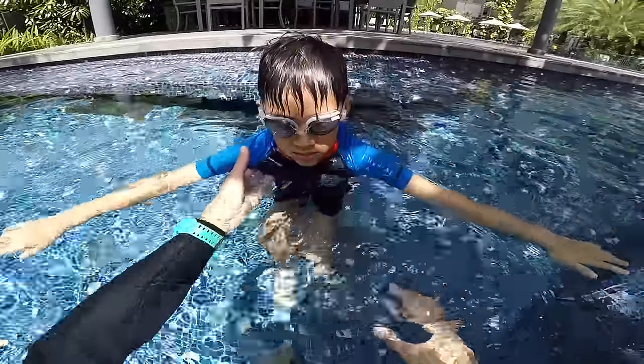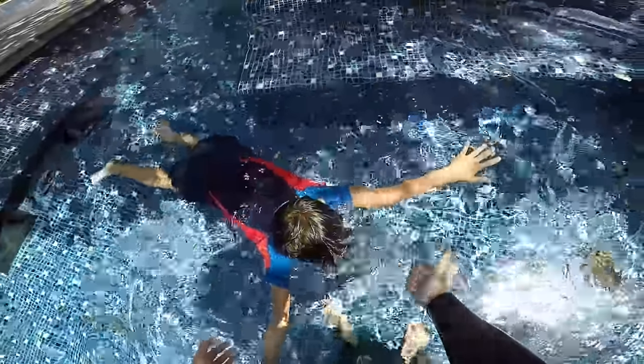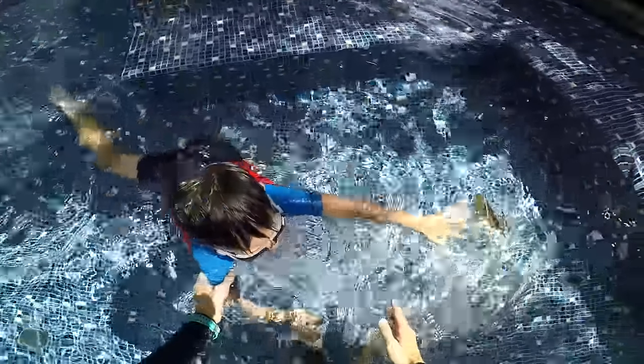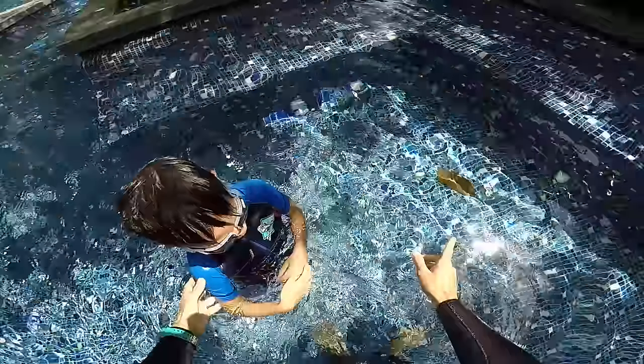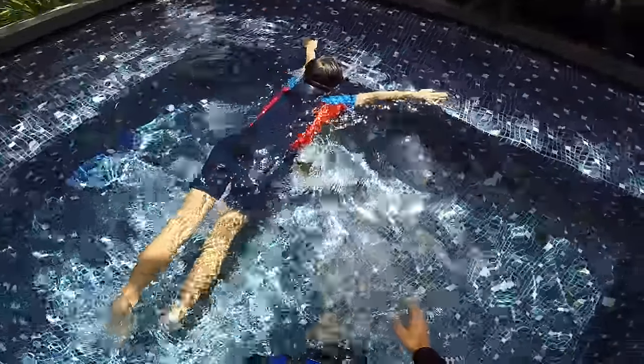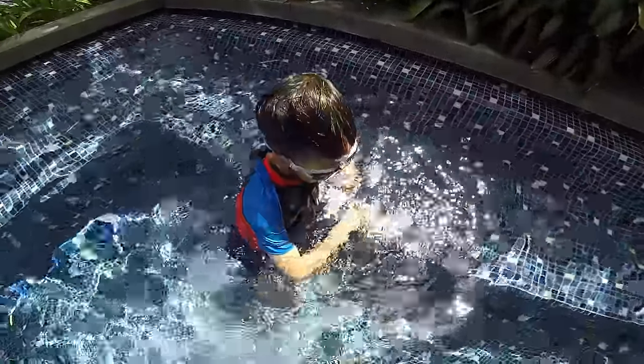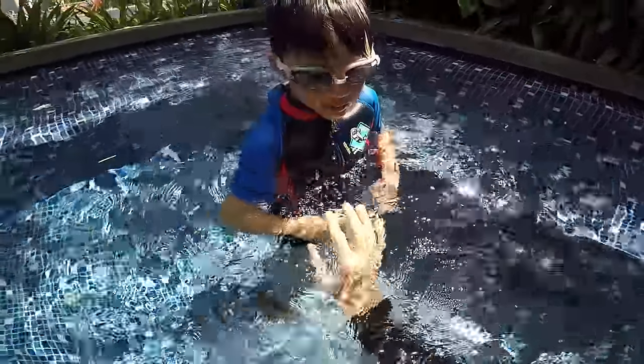You're not going to fall in the water, you're gonna stay on the surface. Show me again. One, two, three, four, and five. Touch the ground. One more time. One, two, three, four, five. Super. You did five-second bubbles. You touch the ground every time.